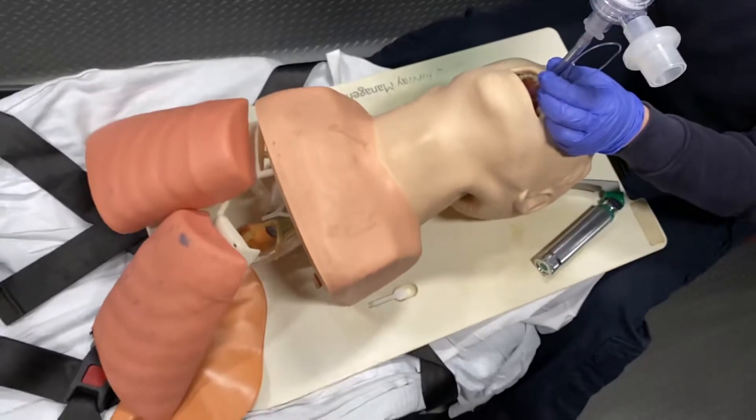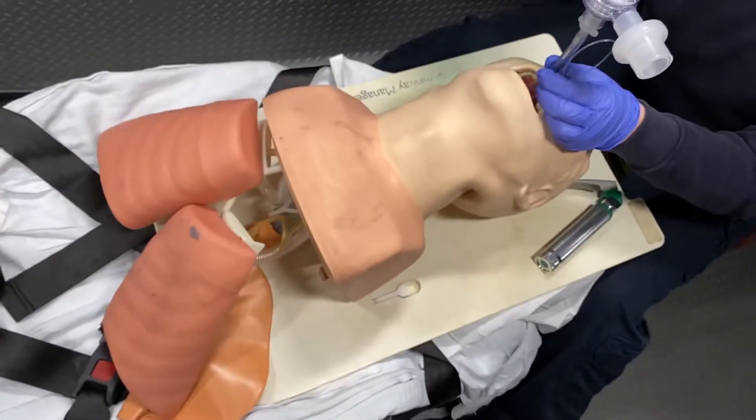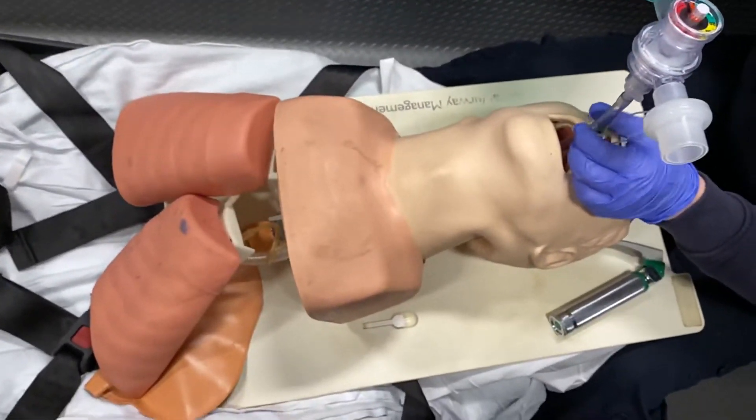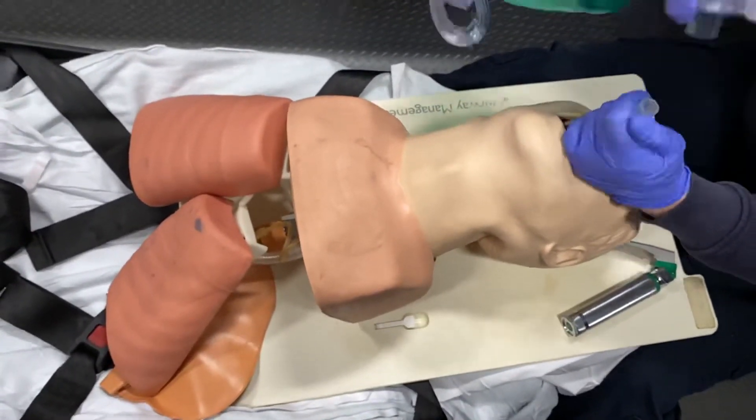Make sure we do not hear any air sounds over the epigastrum. Remember, we're going to ventilate one breath every six seconds.